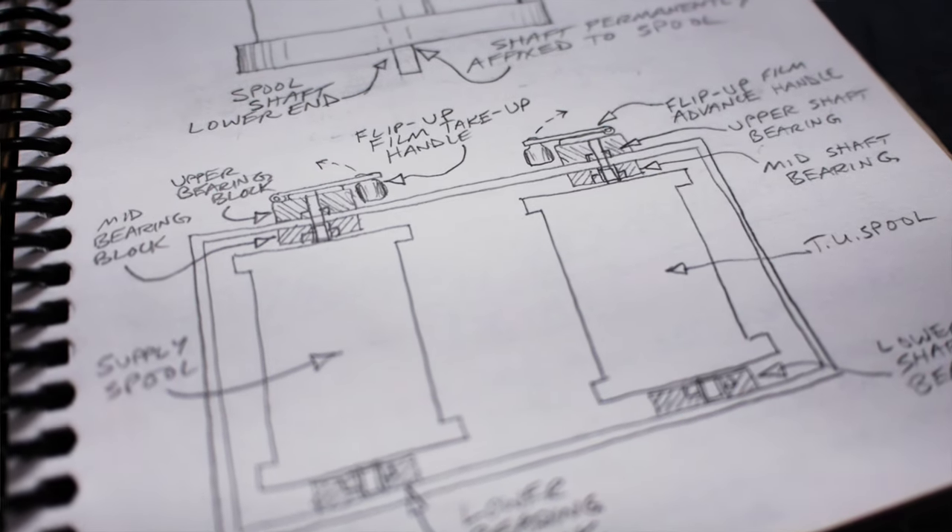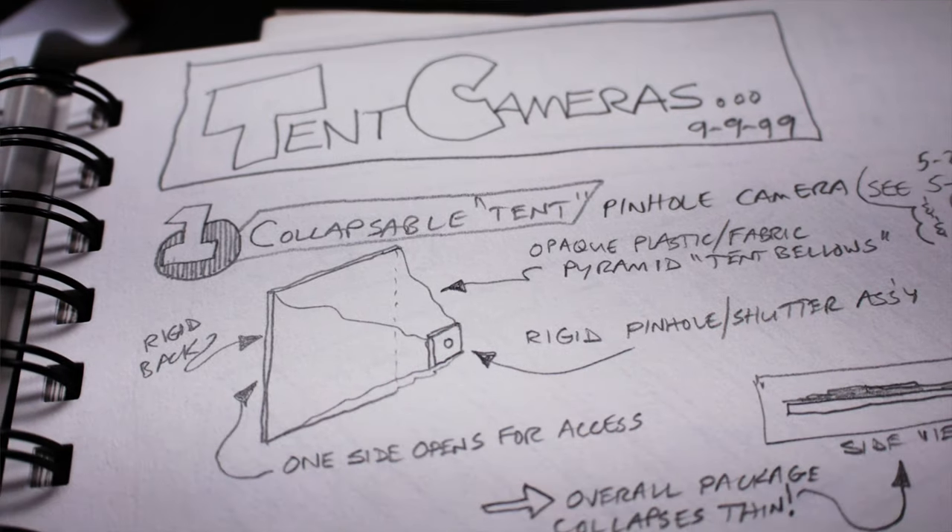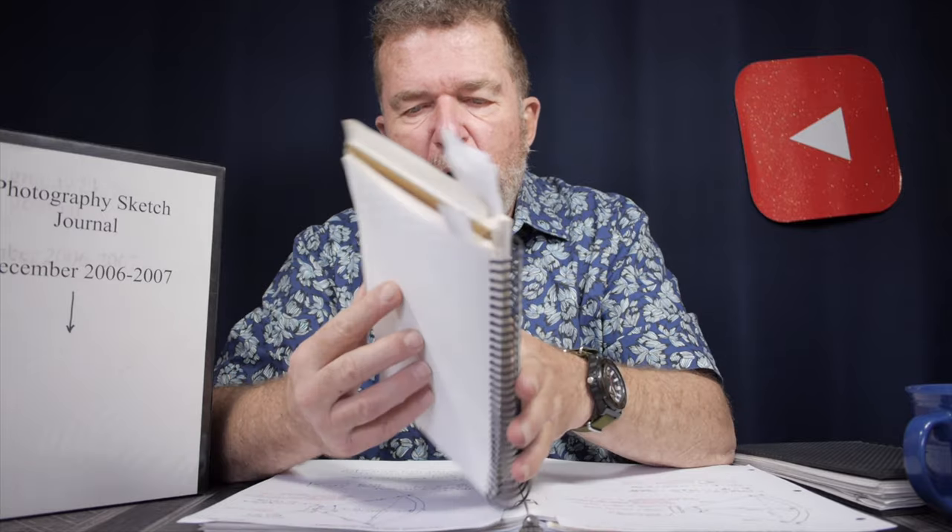Looking back on my bookcase, I have this sketch journal — really just an art sketching booklet, wire bound. This dates back to 1996 through 1997, right before journaling got really popular. This was my formative introduction to sketch journaling. I was conceptualizing a lot of different photographic homemade camera ideas. I was using mechanical pencil and drafting techniques, cartoon-style logos and headers, little arrows to delineate the parts.